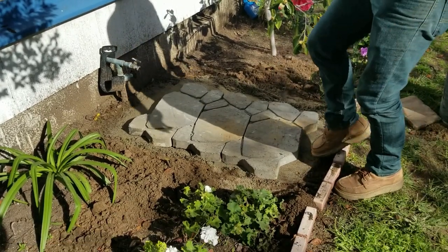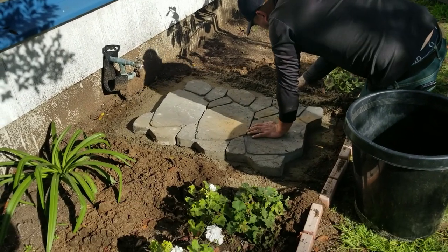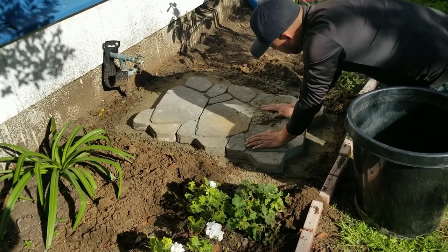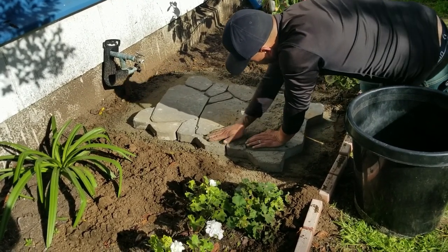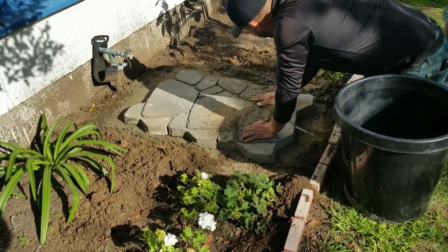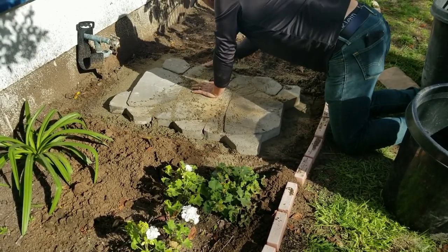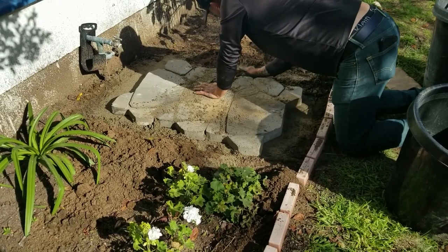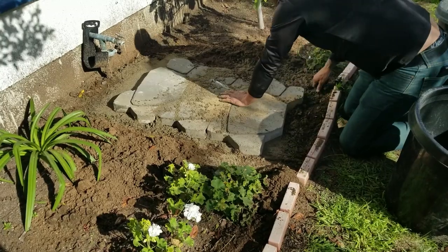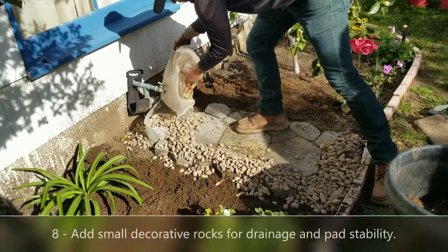Once you've laid the stones, add some leveling sand in and around the cracks. In between each stepping stone there's a seam — a potential area that could wobble over time and become unsafe. Use that same leveling sand and fill it in; you need about 10 pounds for the bottom layer and to fill all those cracks, so the stones won't move.